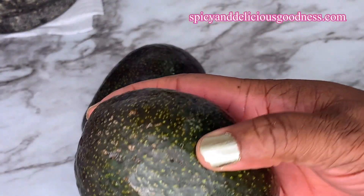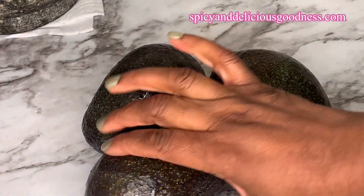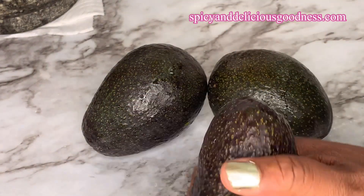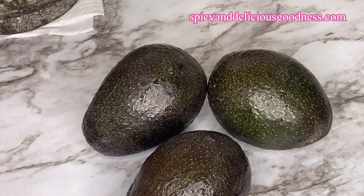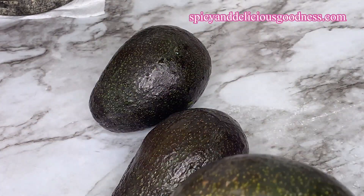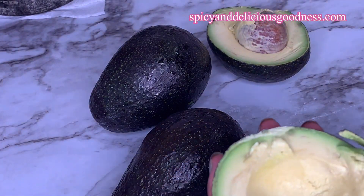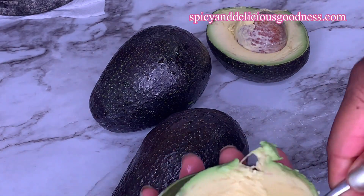I'm gonna be using three large ripe avocados. The best way to know if your avocado is ripe is to apply a little bit of pressure — when you see a little dent, you know it is ready. But if you apply pressure and there is no movement, the avocado is not ripe and you have to let it sit for a few days to ripen up. I've already cut my avocado in two, so I'm just gonna scoop out the fleshy part.